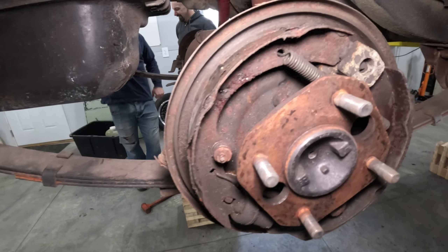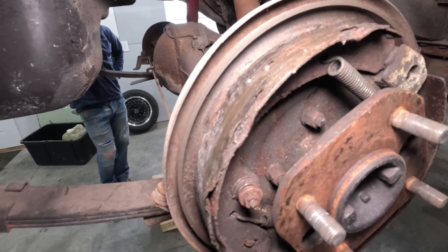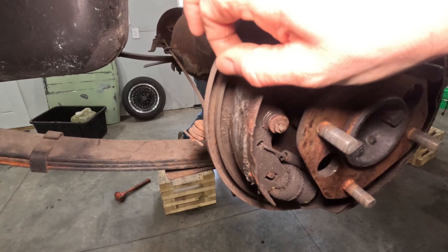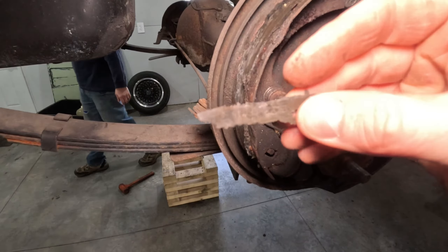These drum brakes are what you would call destroyed. This here is what's left of the rear shoe that I'm peeling off by hand - that's what's left of it. Here's the backing plate, and this up here looks to be like paper thin, and it is. That's what's left of it. These would not have worked.